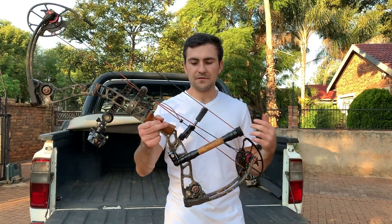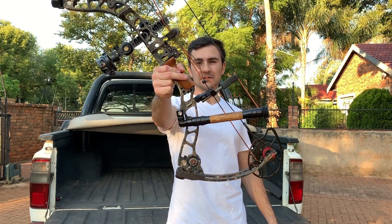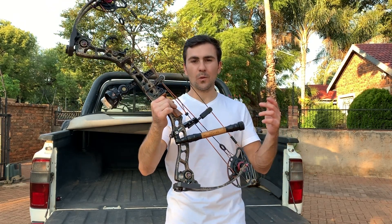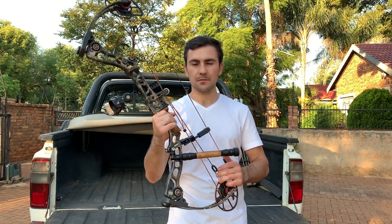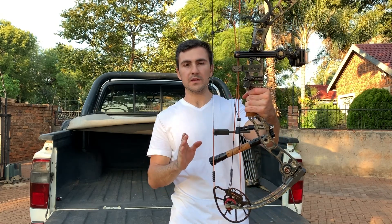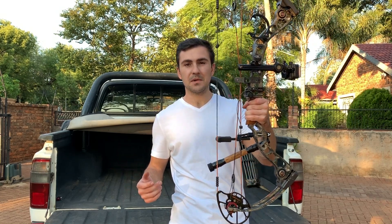I mounted the Vero back bar and the Dentro sidebar like this with no front stabilizer. What's the purpose of this wacky stabilizer setup? First off, I wanted to move more of the weight backwards to prevent this bow from falling forward like an axe — and even now holding it, it's much better.